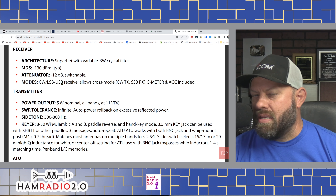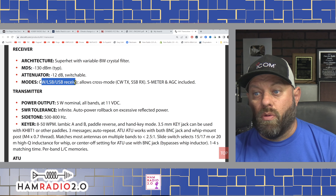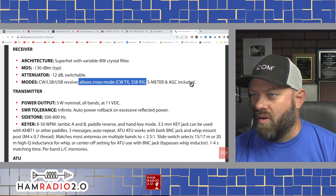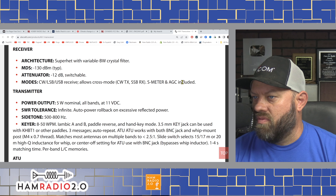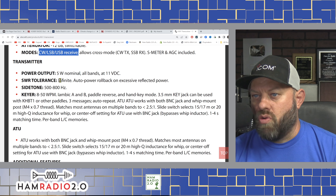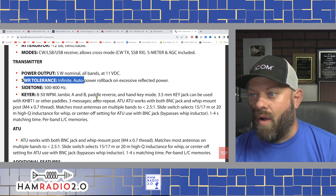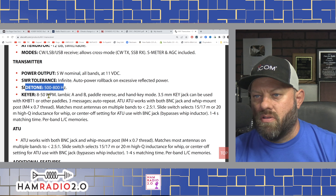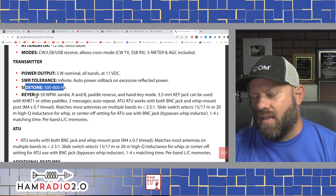Superheterodyne receiver with variable bandwidth crystal filter. For those worried about SDR receivers, the superheterodyne is the sought-after architecture — though SDR is really good too, depending on what you want. It has a 12 dB switchable attenuator — wow, 12 dB! Most radios have a 3 or 6 dB attenuator, so 12 dB is pretty cool. Modes are CW, upper and lower sideband receive, and it allows cross-mode operation — CW transmit with single sideband receive. S-meter and AGC included.